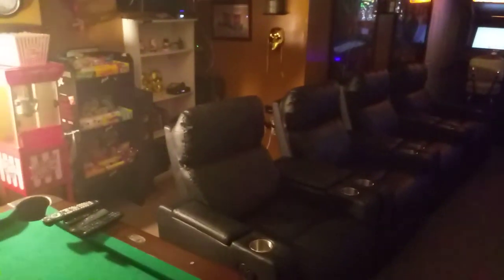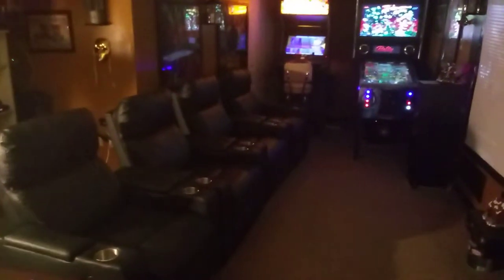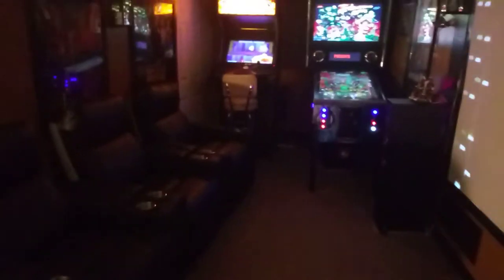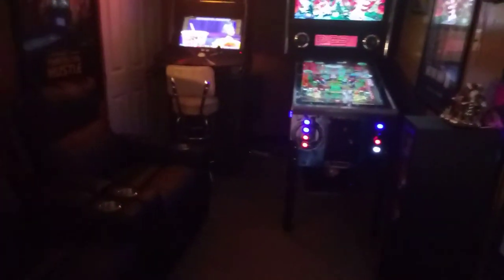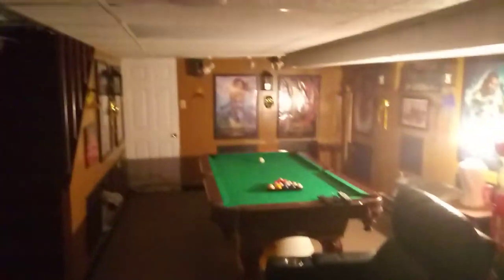This is my home theater. As I promised, I was going to get it done again. I'm still adding — I'm always adding. So YouTube friends, if you have anything you might want to say or anything I could add to make my home theater even better, I'm willing to listen. And that's how I started my home theater from the beginning.